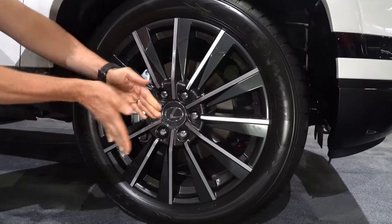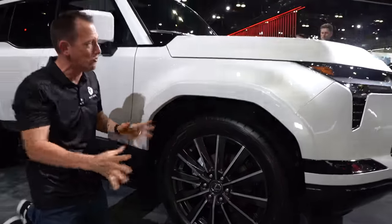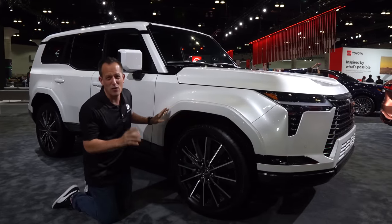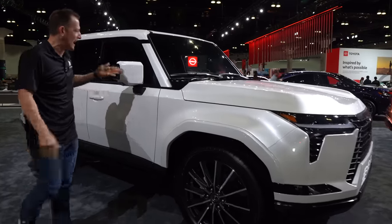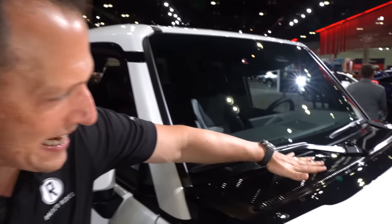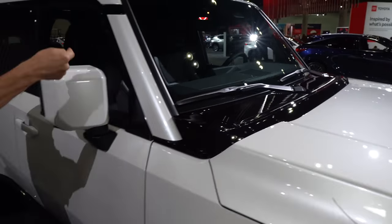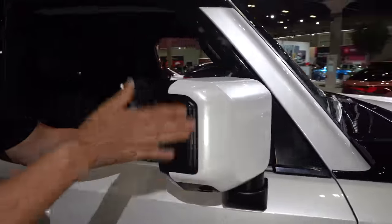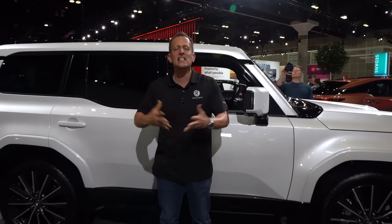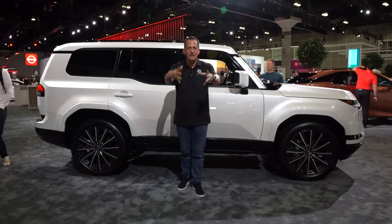If you're wondering about tire size, it's 265 on the width with a 50-series sidewall all the way around. One of the things I love most is the color-matched fender flares — unlike the Overtrail, you have fully color-matched flares, and this pearlescent white looks spectacular. Coming down the side, you can see that boxy appearance. The side mirrors have a squared-off style with LED turn signals built in. From the side of the vehicle, you can see how this is based off the same platform as the Sequoia — it really has a nice stance and presence.